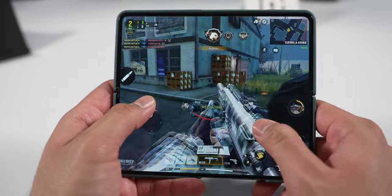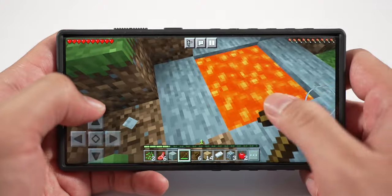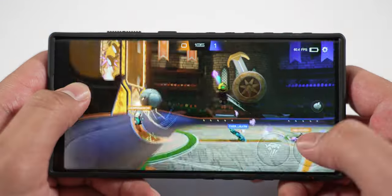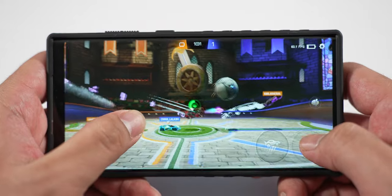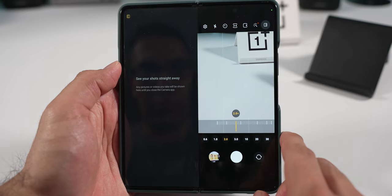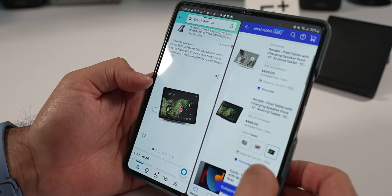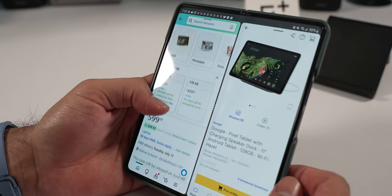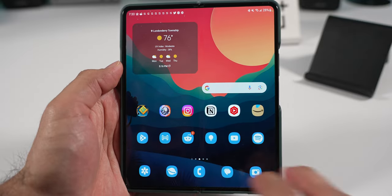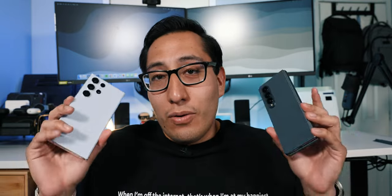The gaming experience on the Z Fold 4 is great because of that bigger inner display — if you have big hands, it's more comfortable and immersive. You can also prop it up and use a controller. Both devices can multitask without a hiccup for the most part, though every now and then you might encounter a slight delay or bug, especially after running them for a long time. Overall, both are very powerful devices.